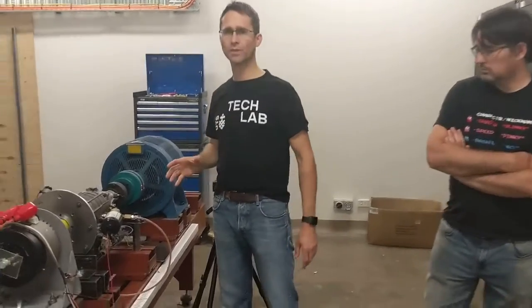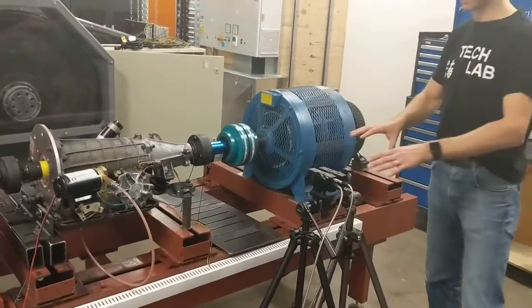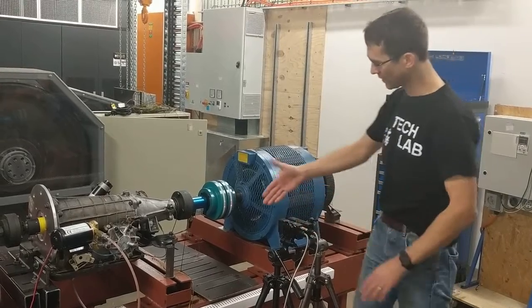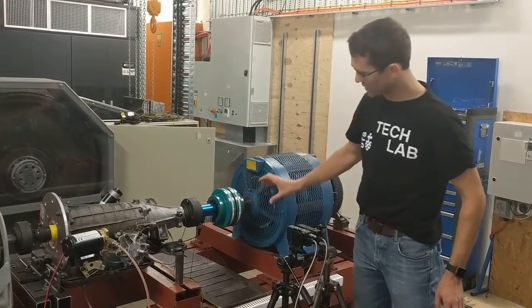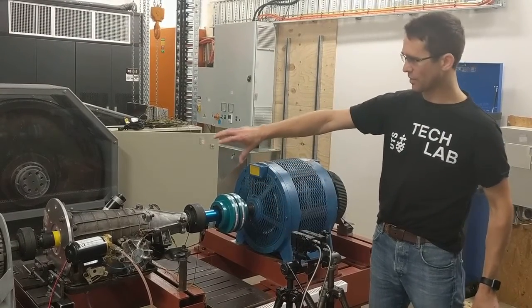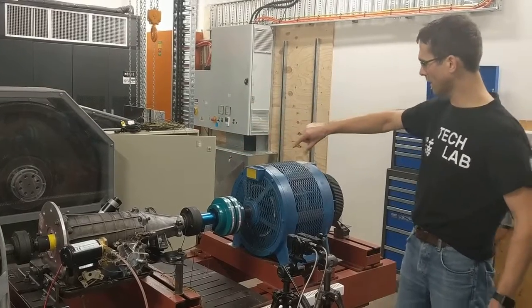If we can just come in a little bit and show you what we've got set up here in terms of instrumentation. So here are a pair of rotational laser vibrometers. We have a pair of laser beams from each of these two laser vibrometers, which you can see on either side of this coupling,